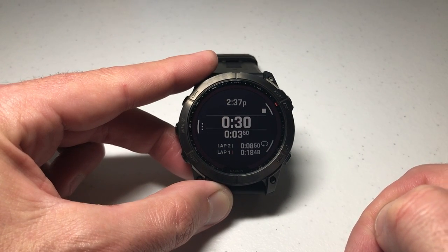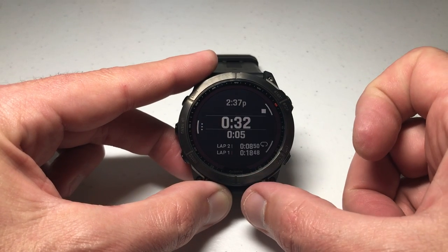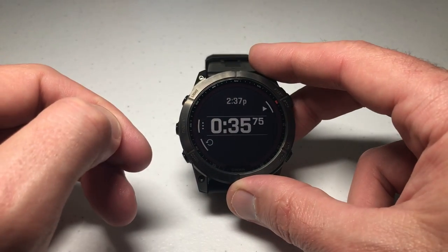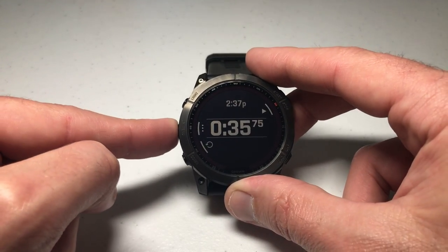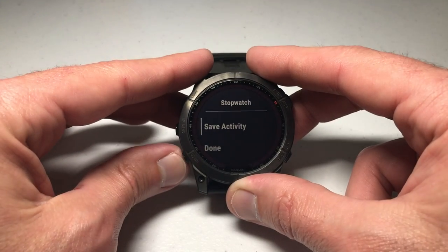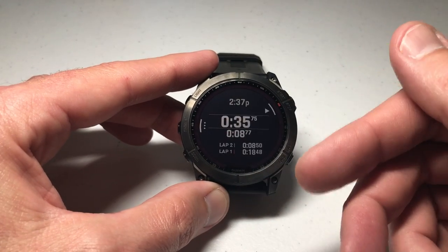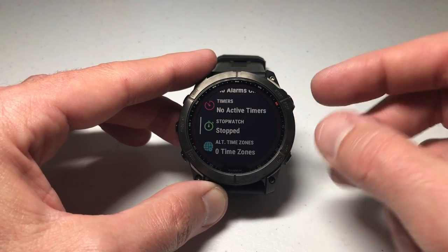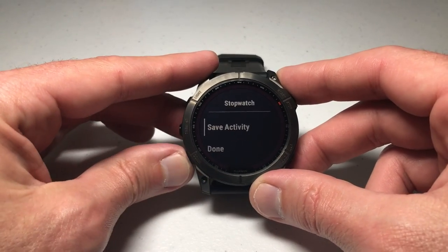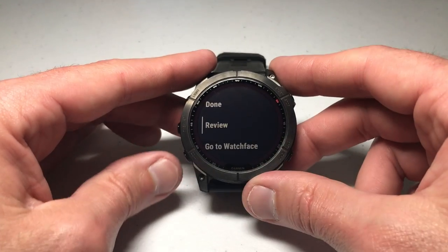Once you're done, you can stop, resume, or while stopped you can reset. You can also press the menu button while stopped — from there you can save the activity if you want to save those values, or discard it. There's also a review option, which shows you the same information as going back to your stopwatch screen. Note that the review option will only display if you've got multiple laps recorded; if you didn't do any laps you won't see it. You can also go directly to the watch face from this menu.